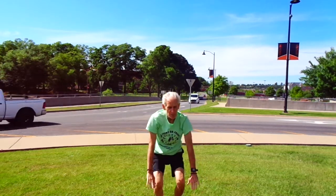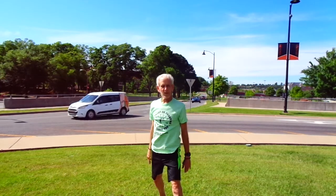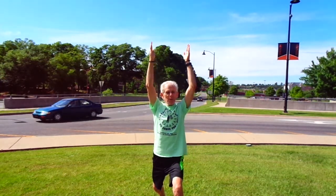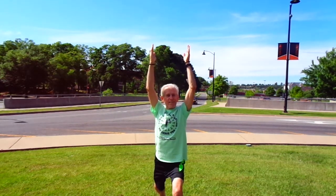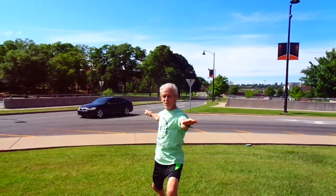And then we're going to come all the way back up, opening up into a Warrior I. And take a look at the beautiful blue sky. Stretching out nicely, Warrior II, rolling those palms down.